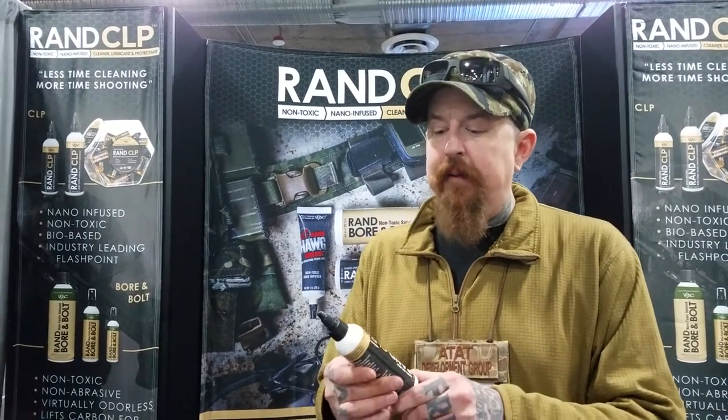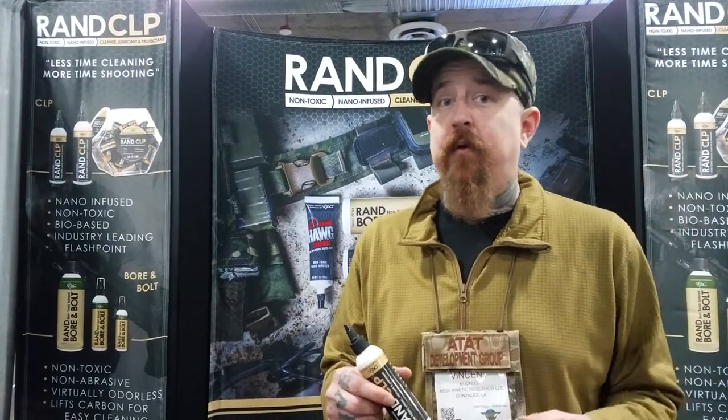I shoot a lot of corrosive 5.45x39 AK ammunition. I also shoot it out of AR-15 platform guns. The ammo used to be so cheap that I would shoot it by the thousands of rounds at a time. I don't like to clean my guns. Every other chemical I ever used to lube my gun with — if I fired a thousand rounds of corrosive ammo and put my gun in the closet for a week, I went to pull the bolt back and had to hammer it open, my gun was so corroded.